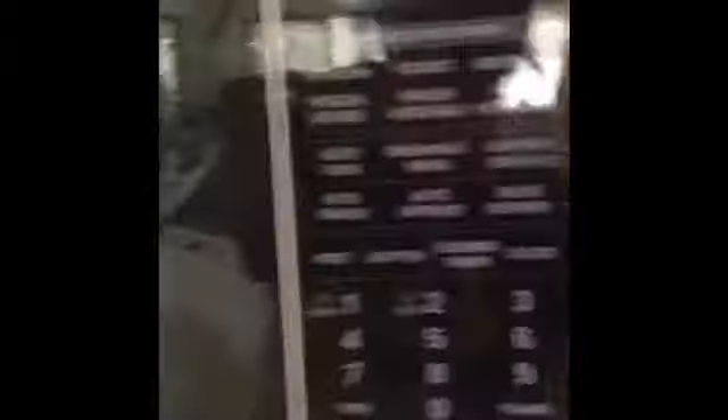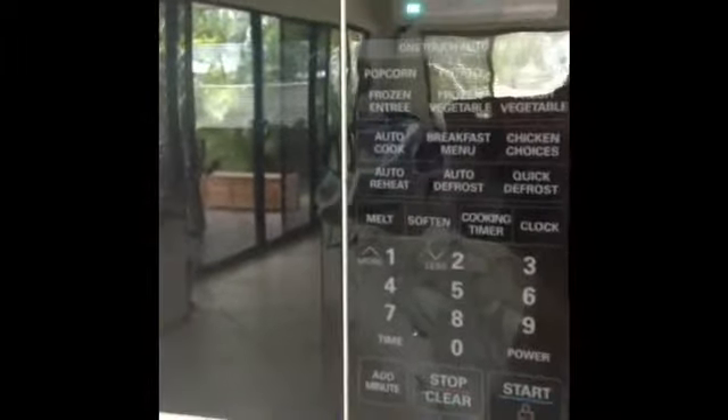First, what you're going to do is put your chocolate in a bowl and put it in the microwave for 10 seconds at a time until fully melted.